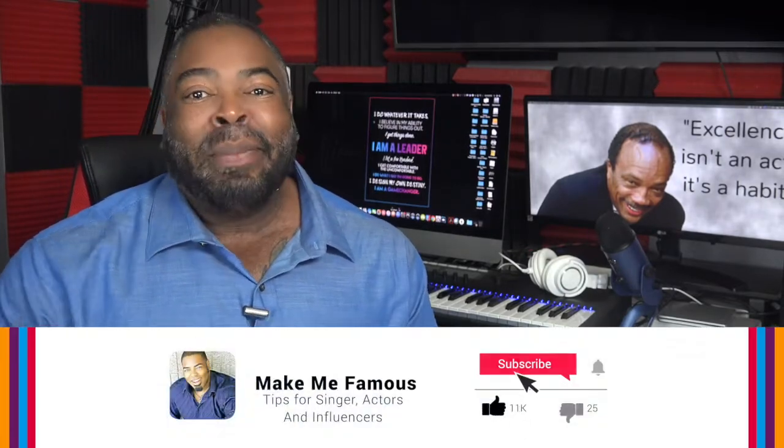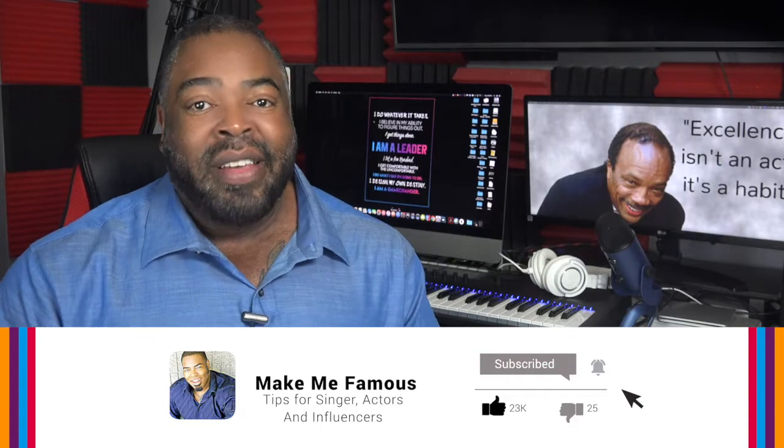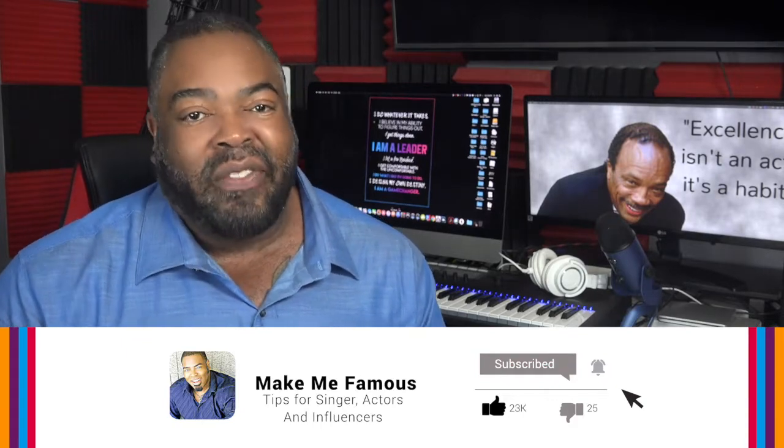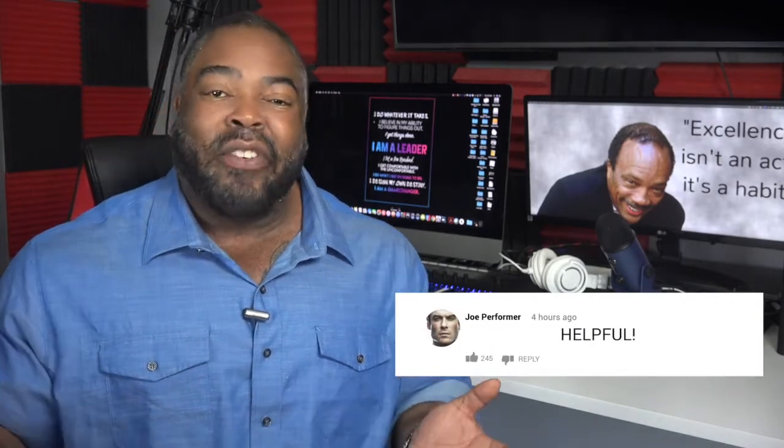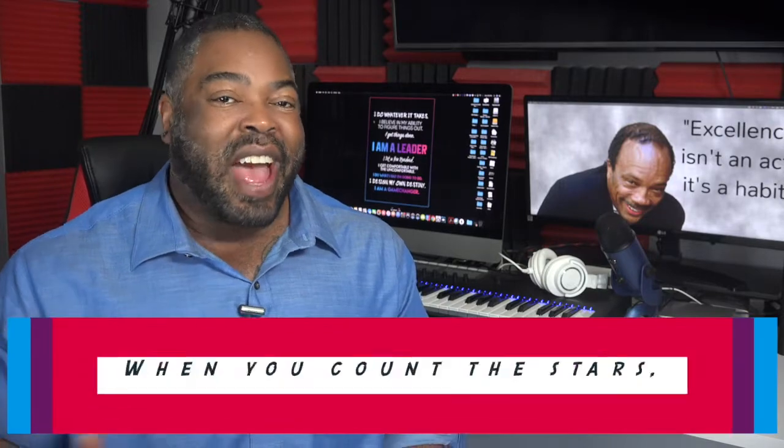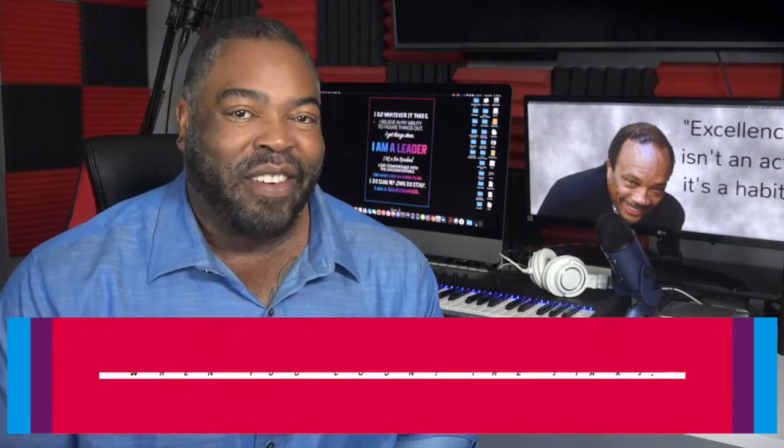So there you go. Try these three tips and let me know how they work out for you. If you like this video, please let me know by liking it below, subscribing, and sharing it with your fellow performers. Comment below with 'helpful' if you found this video helpful to you. And don't forget my motto: when you count the stars, count yourself first.